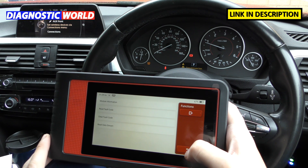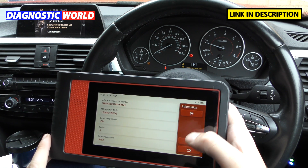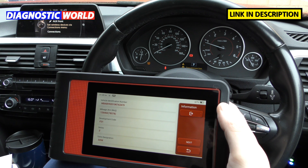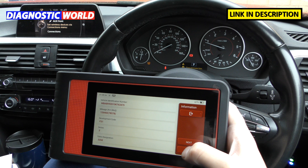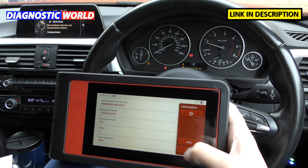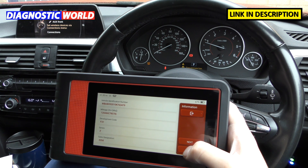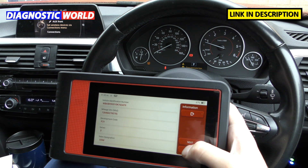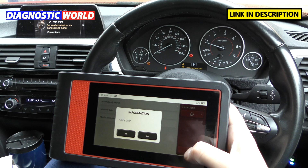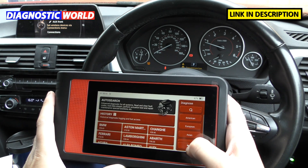What about updates? The updates for this tool are free for life when it comes to the main systems and the standard special functions. If you want more advanced special functions like actuation tests, TPMS, and ECU coding, it does cost around $50 — about £35 per year per manufacturer — so that's something to bear in mind. How does it compare with other tools? I would say it's probably on par with the iCarSoft CR Max, and those tools are priced similarly. For help and support, you would need to contact the people you bought it from, who will have quick access to the manufacturers.